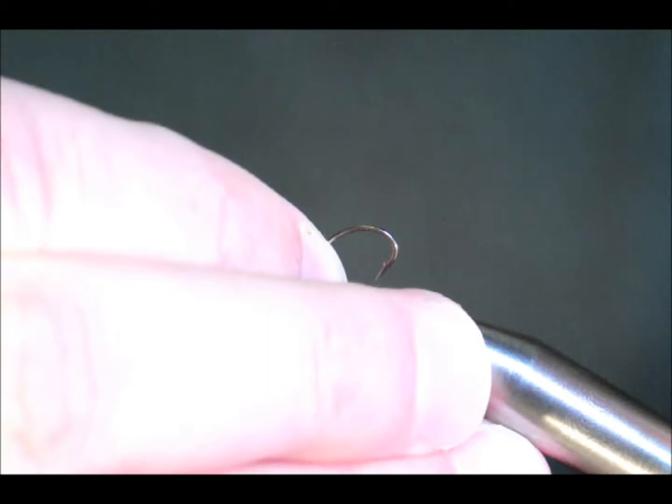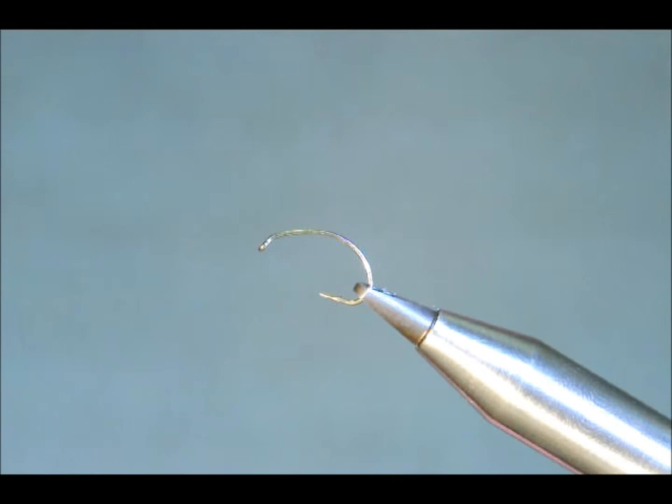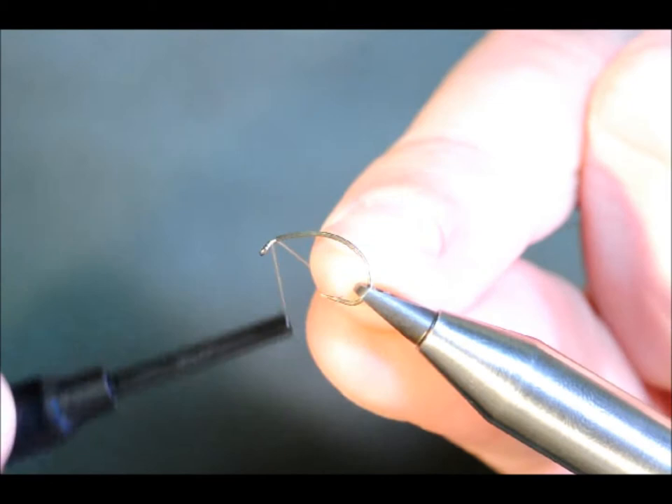Hello there. Today I'm going to tie a little buzzer for you. I'm going to be using a Camazan B110 hook. The thread I'll be using today is a tan thread — the UTC 70.